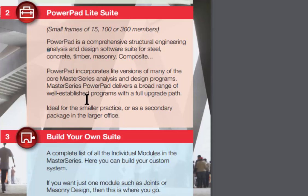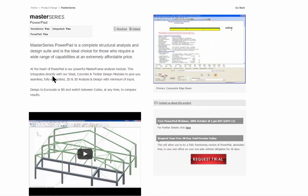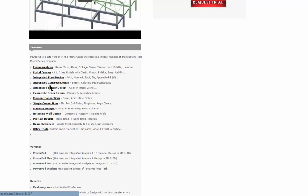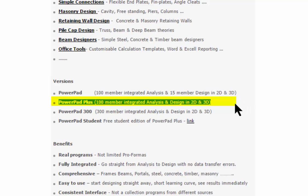It incorporates many of the features of our bigger programs. At the heart of it is our frame analysis, and we can do fully integrated steel, concrete, and timber design. It supports BS and Eurocode design so we can switch between those at any stage. We have four different versions: the basic Powerpad for 100 member analysis with 15 member steel, concrete and timber design; the popular Plus for 100 member frames; a 300 member edition; and a student version.